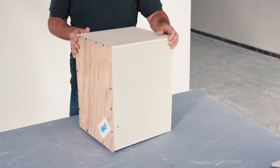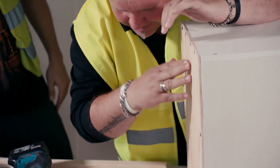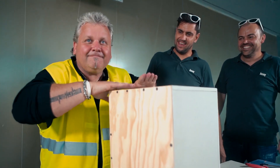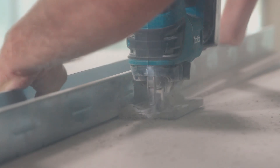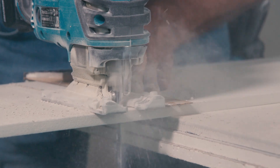Hi, I'm Michael and I will show you something — our Knauf Cajon. It's really easy to build. It's just a box-shaped percussion instrument and it was quite easy and really fast to build. It takes maybe two hours.